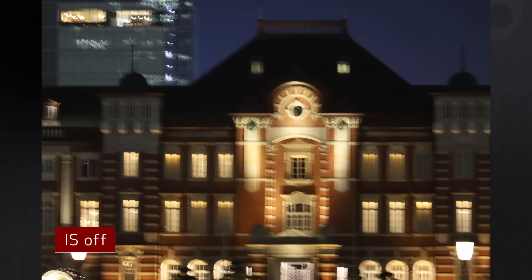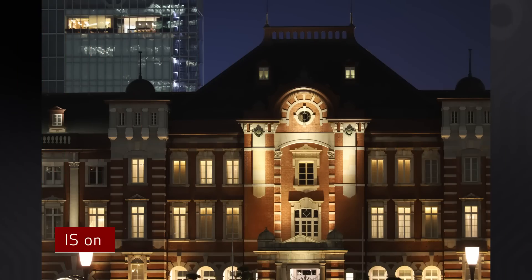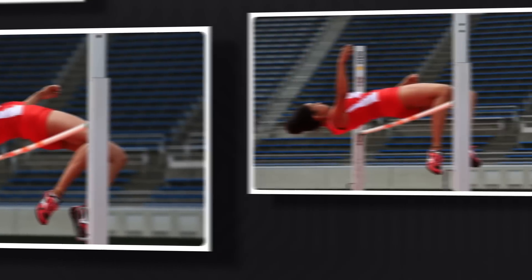Image stabilization is updated and now provides five stops of correction for image shake during still image shooting. It adds a Mode 3 IS option, which means actual stabilization only happens when you fully press the shutter button, and the view through the finder is not stabilized between shots. Some photographers find this helpful when keeping fast, erratic moving subjects composed in the viewfinder.